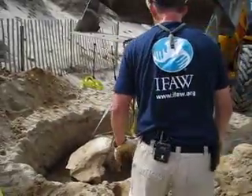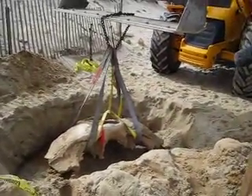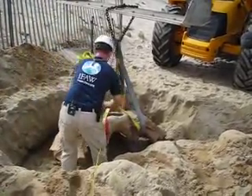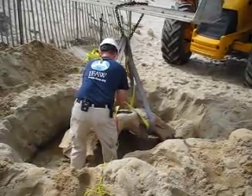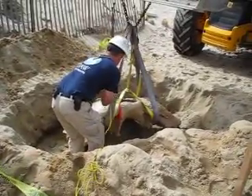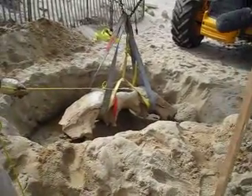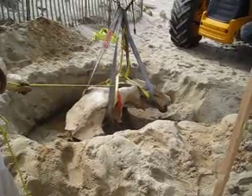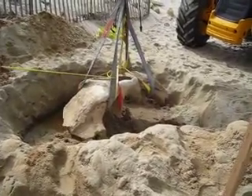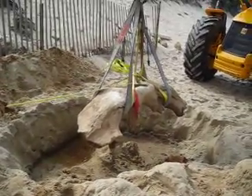Alright, we're lifting the whale skull here and we're hoping for the best. Have him stand by one second. And here we go. It's coming. Oh, that looks good. It's coming. Oh, nice one. It's all in one piece.